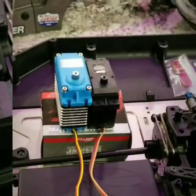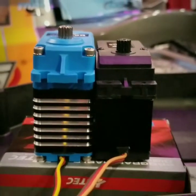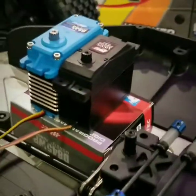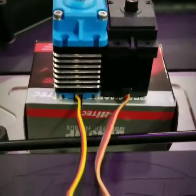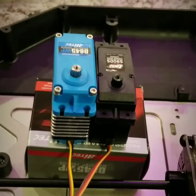Now I've got the two servos out here comparing them side by side. You can see the High-Tech is just a little bit bigger than the stock servo. It's also got fins — those might be heat sinks; I'm not sure how hot it'll get depending on how much bashing you're doing. Something to take note of: the wire on the High-Tech is longer — the stock one is quite a bit shorter. Just an FYI.